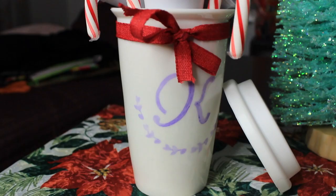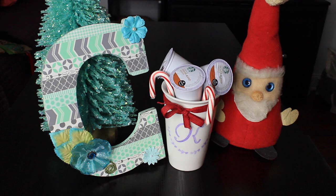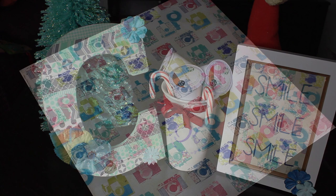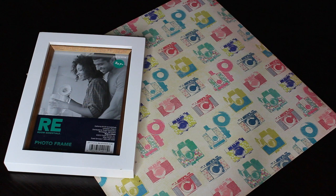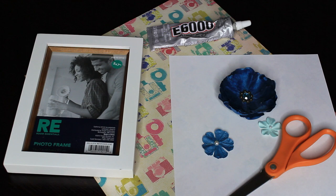The letter is done, the coffee mug is done, and now onto the picture inside the picture frame. For this next DIY, you're going to need a nice piece of scrapbook paper, a picture frame — I chose 5x7 — some glue, whether it be E6000 or hot glue, a piece of printer paper, some embellishments (these were my leftovers from before), a pair of scissors, a pencil, and also a computer and a printer.